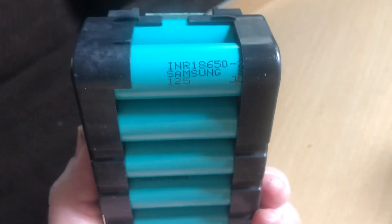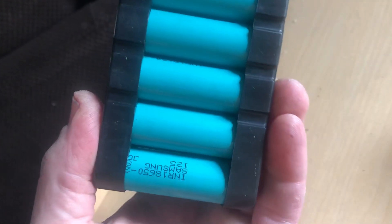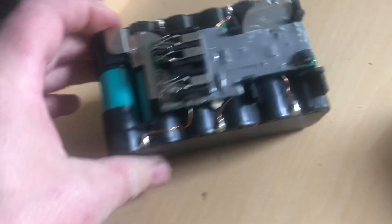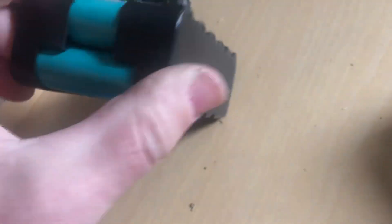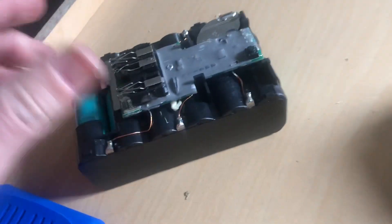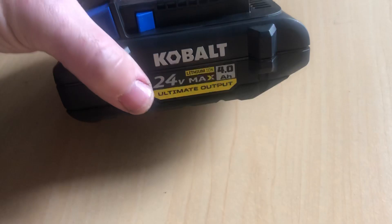As you can see, it uses two rows of 18650 cells. I've opened these up before and verified that they are Samsung. You have two rows of six to get 24 volts — each row gets you 24 volts. These are 2,000 milliamp hour cells, so each row is 2 amp hours. The 2 amp hour battery just consists of one row of these.